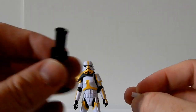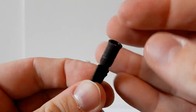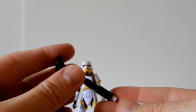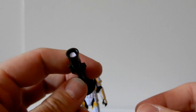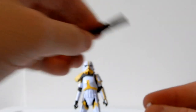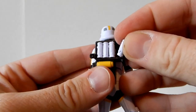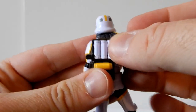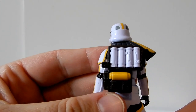The cool thing is the grenade ammunition shell does fit in the launcher, which is a nice touch. All four of those are removable and lock in there nicely — they're not going anywhere.